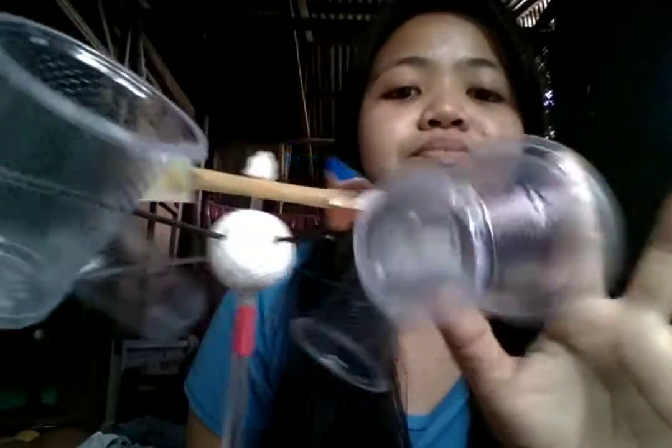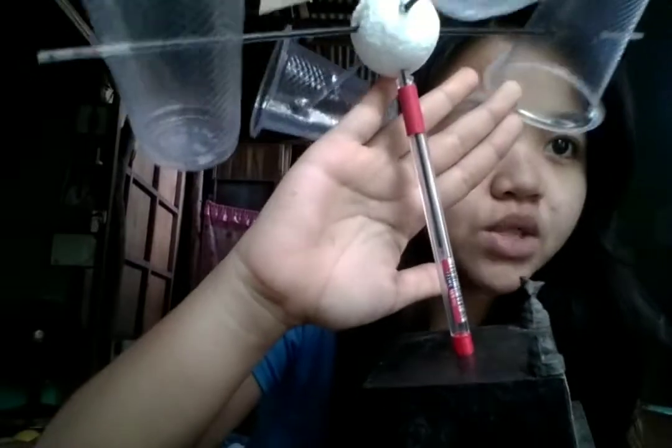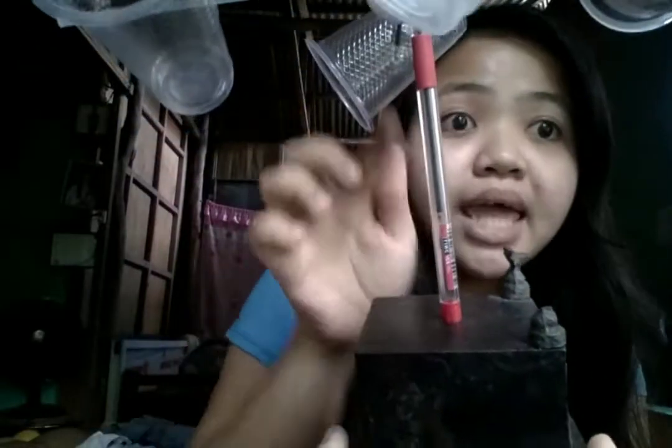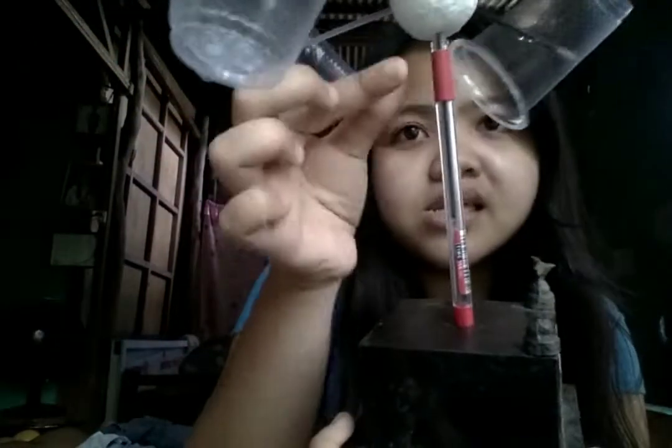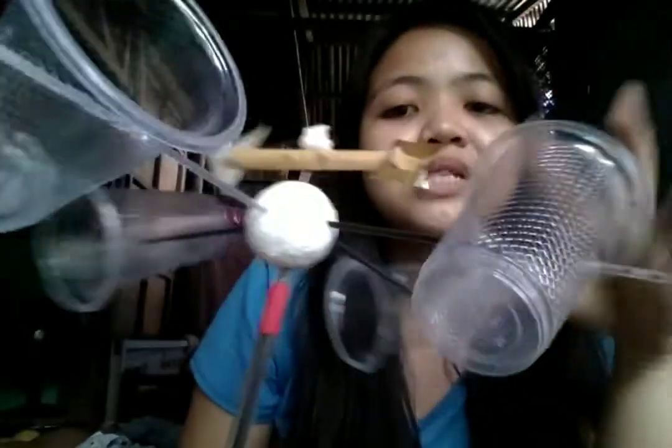I make use of plastic cups — used plastic cups that I just washed. I also make use of the ball pen holder and the ink holder of the ball pen as the support sticks, attached to these plastic cups.